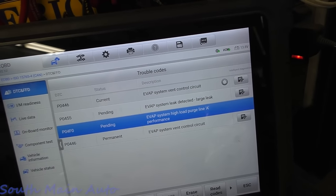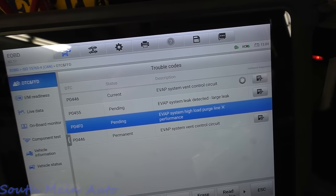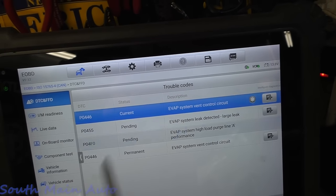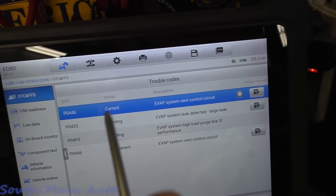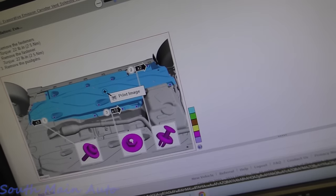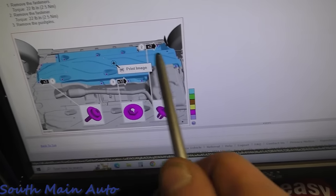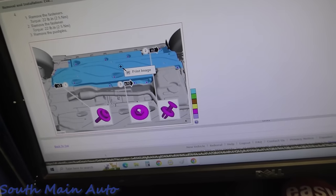I looked in service data. There's a specific test that runs when it checks fuel tank pressure at a given time. I'm not super worried about that code either, because we don't have control of the vent at this point. In order to find the canister vent valve, we need to know where it lives. I looked on service data — we basically have to get under the car, remove the underbody cover, and then we should find it.